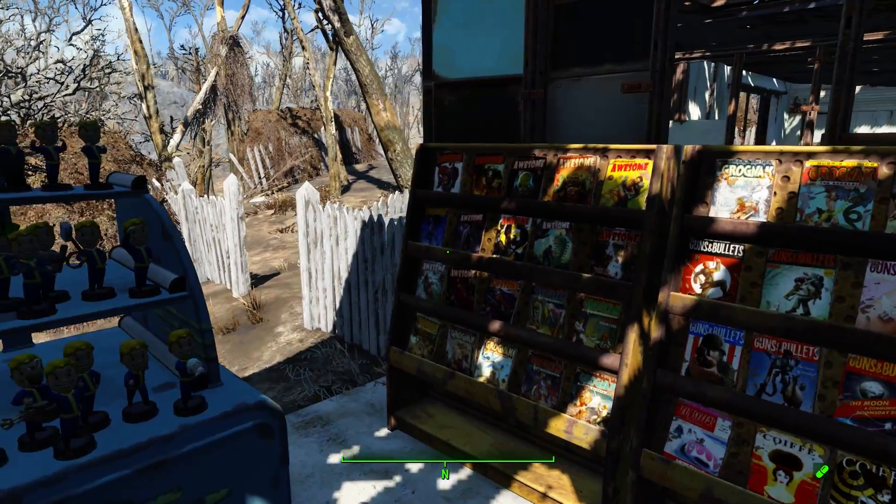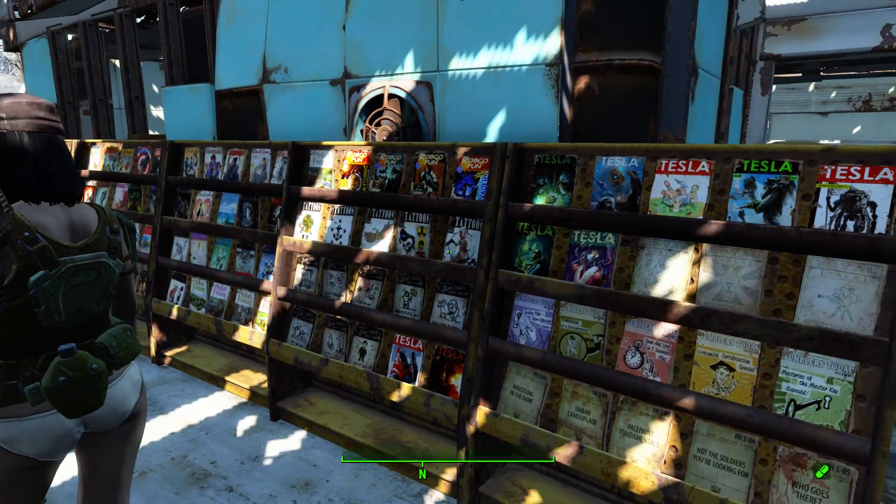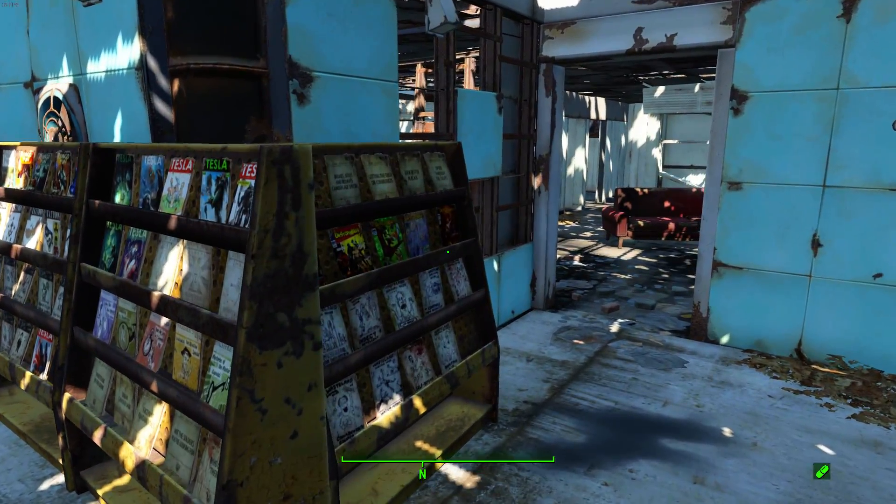Here's the magazine racks. Every magazine has been collected and stored up here. Took quite a few racks.